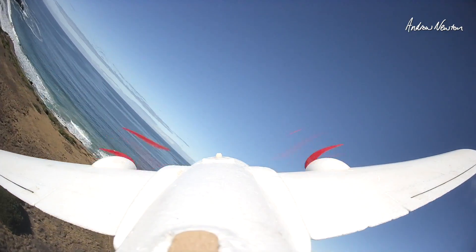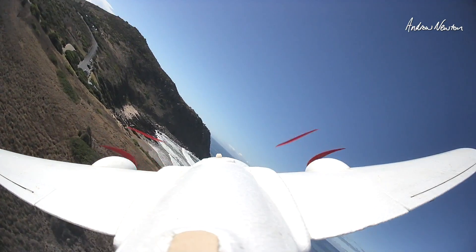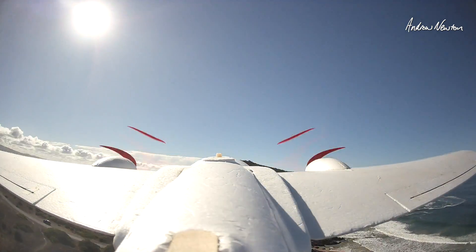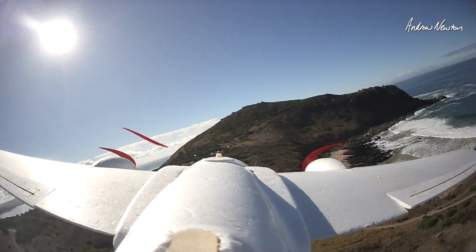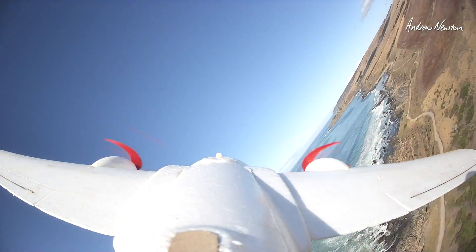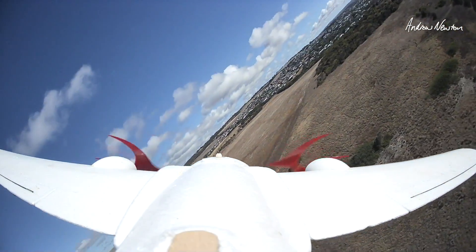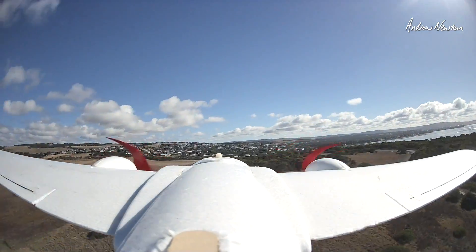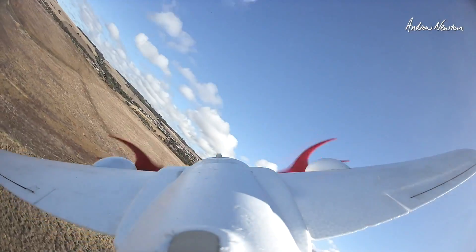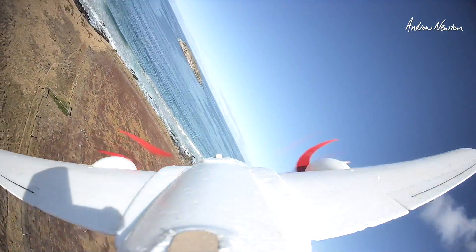I'm on maximum gain at the moment and I can turn it down. That's half gain now. With this plane it doesn't really feel a lot different, but I believe with more twitchy planes if the gain is up too high it will oscillate. This plane is pretty forgiving so we're going well.